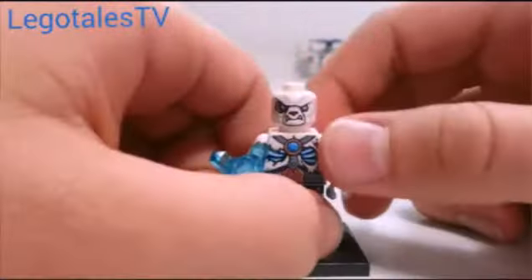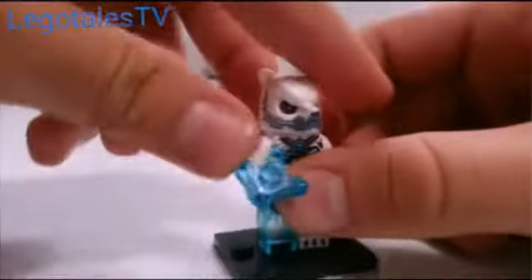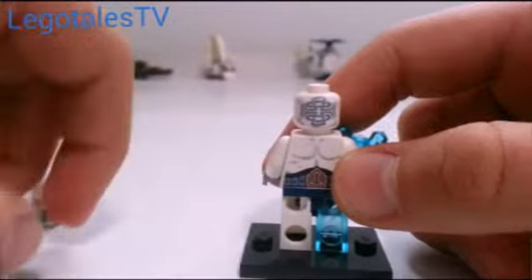I'll take a look at the head itself. As you can see, he looks a lot more mean and aggressive without his head piece on. When he has his head piece on, he actually looks kind of cute. But then when you take his head piece off, he's mean. There is some back printing on the face as well.